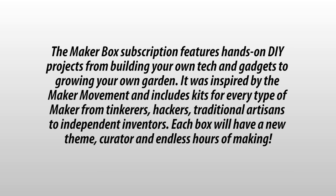There's specific verbiage that mentions: the Maker Box subscription features hands-on DIY projects for building your own tech and gadgets to growing your own garden. It was inspired by the Maker Movement and includes kits for every type of maker, from tinkerers, hackers, traditional artisans, to independent inventors. I don't know if I qualify as a traditional artisan, but I tinker. I definitely tinker in my free time. Each box will have a new theme, curator, and endless hours of making.